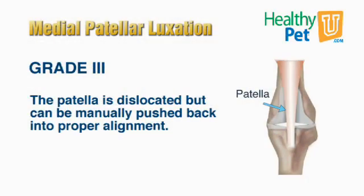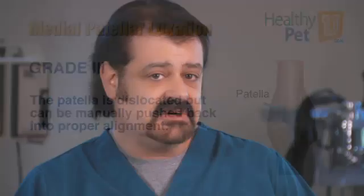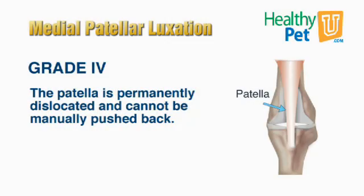A grade three patellar luxation is one where the kneecap is out all of the time, but you can push it in. These dogs often don't have an intermittent lameness because their kneecap really isn't moving in and out. A grade four is very much like a grade three, the difference being it's out and you cannot push it in. These are the most severe form of patellar luxation.